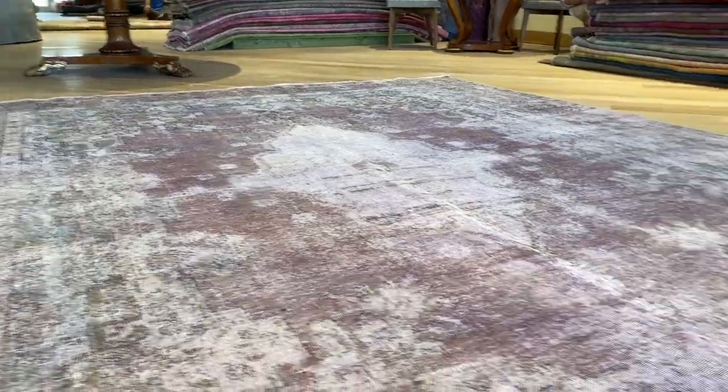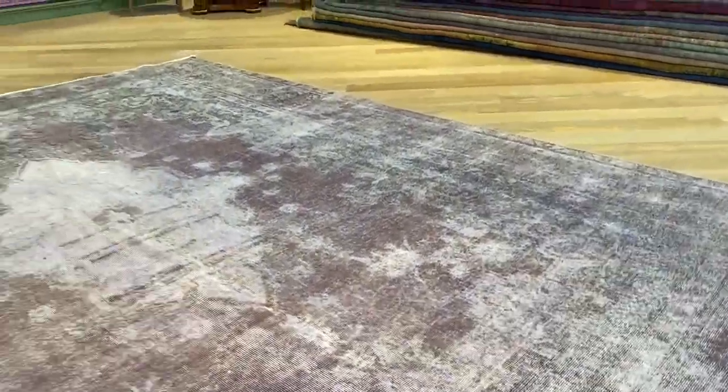This is how a vintage carpet should be, very nicely shaven. So it's very easy to clean and maintain.